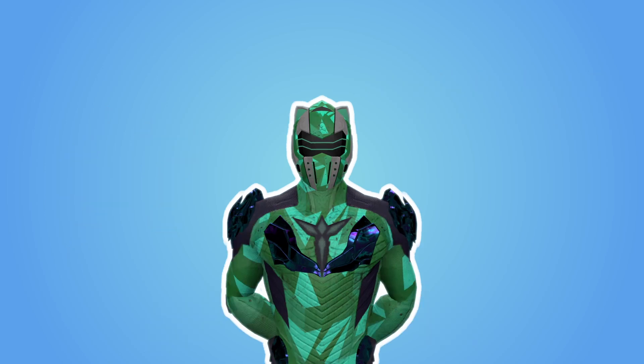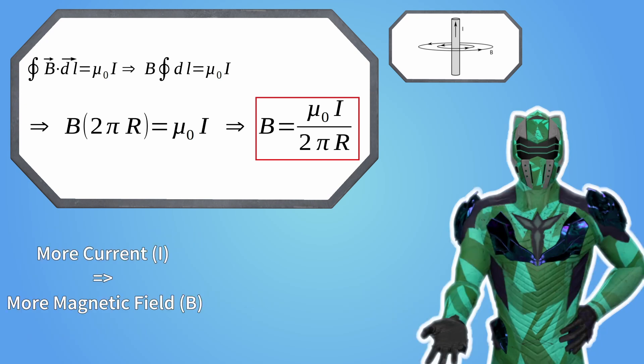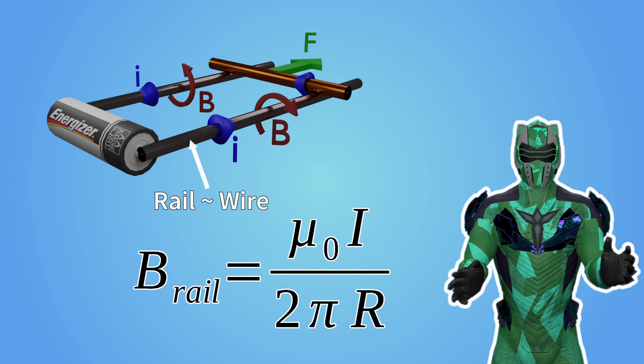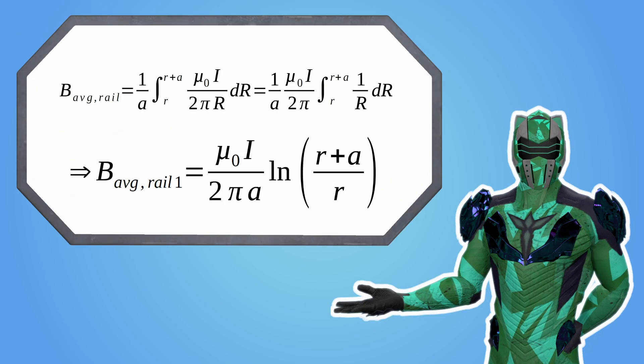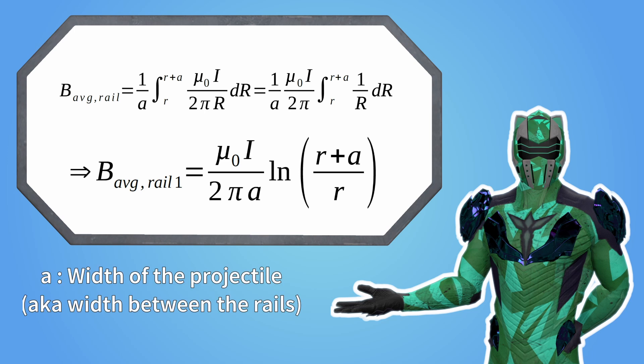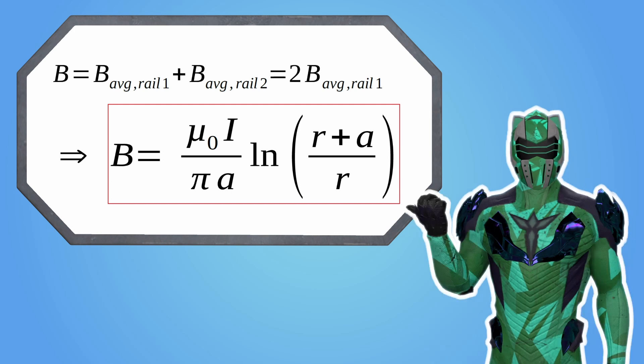Let's get back to it. So first, we are going to calculate the magnetic field between the rails. For that, we are going to use Ampere's law — I'm not going to go over the math, but if you want to check it out, it's on the screen. What you need to take away from that formula is that the higher the current, the higher the magnetic field. However, the farther you are from the wire, the lower the magnetic field intensity will be. In a railgun, the rails can be considered as wires. So this is the magnetic field induced by one of the rails. But for future calculations, we actually need the average magnetic field, so we integrate between the rails. Remember, both rails induce a magnetic field, and between the rails, the magnetic fields actually align, so they can be added. So this is the average magnetic field between the rails.